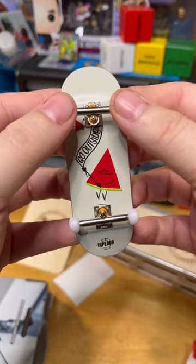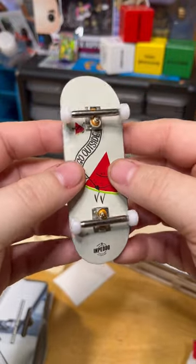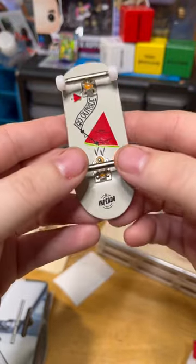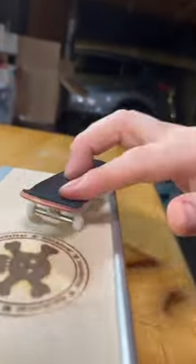We got the 3.0 trucks. Wheels feel really smooth. My only gripe with Black River trucks is the orange bushings they come with are always super stiff. If you like stiff or medium-tight trucks you're going to like these bushings, but if you like loose bushings you're probably going to have a hard time adjusting. There is a fix — we'll talk about that at the end of the video.